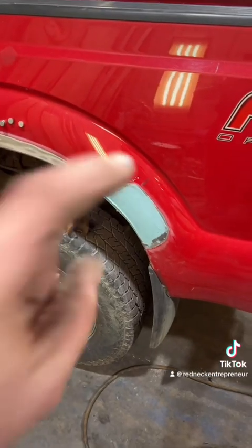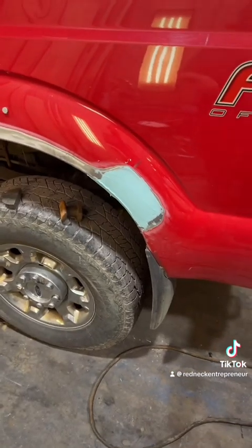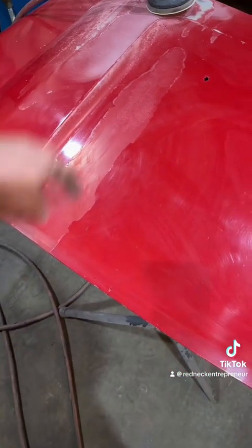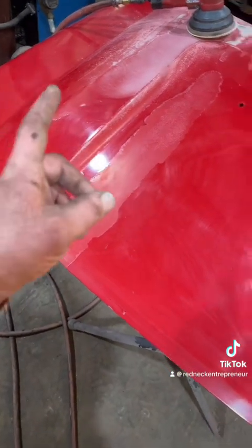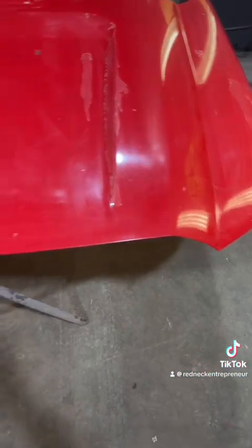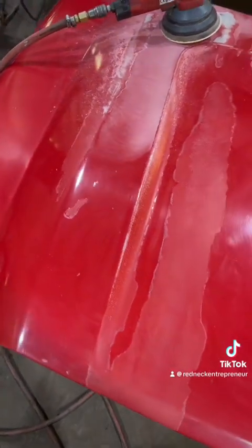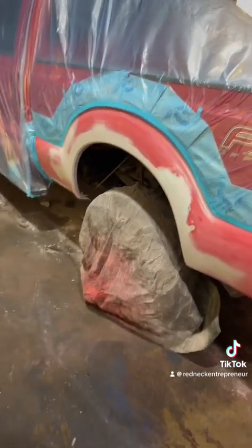While I'm letting that kick before I sand it, I've got the hood to redo. As you can see, the clear coat's flaking. I already started sanding, so we're going to scuff this all off and do some color because I've got some pretty nasty rock chips. We'll get that taken care of.